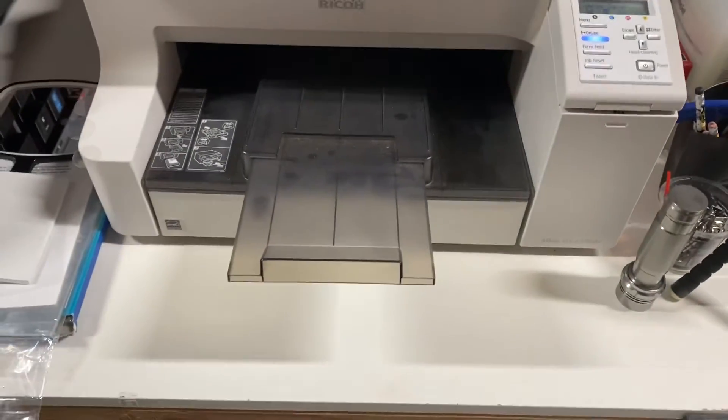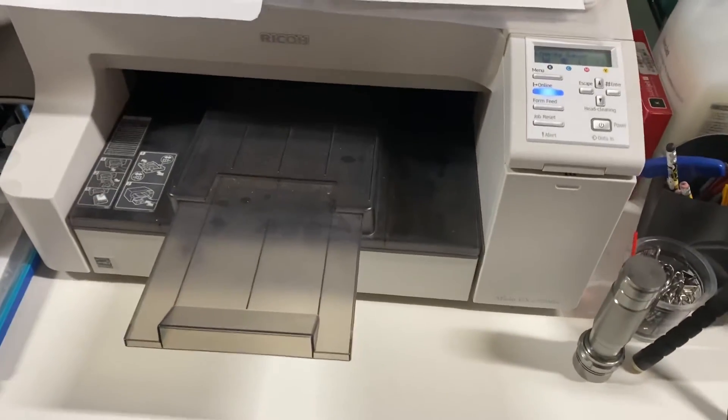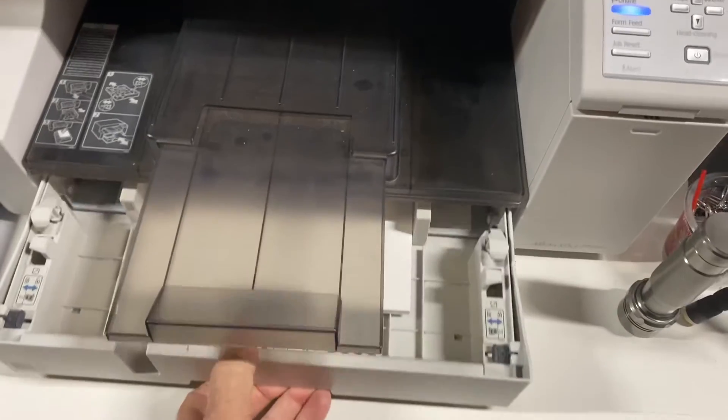This is our Ricoh dye sublimation printer. I'm going to show you how to do a nozzle check on this machine, which we like to do once a week.